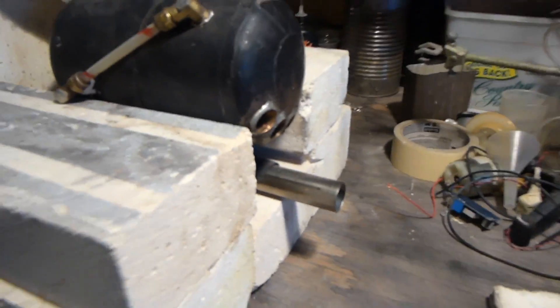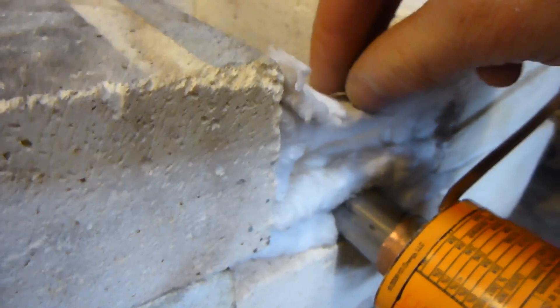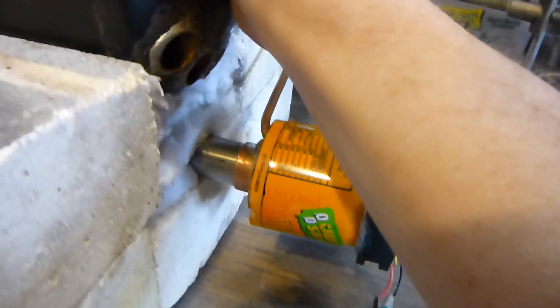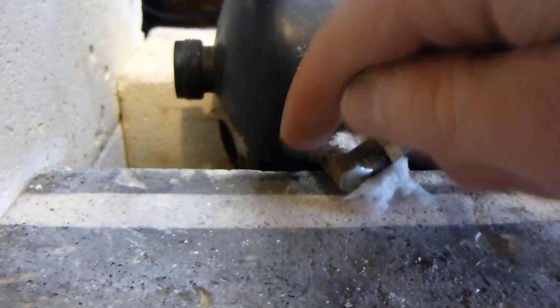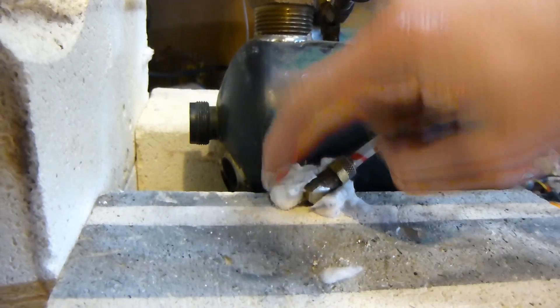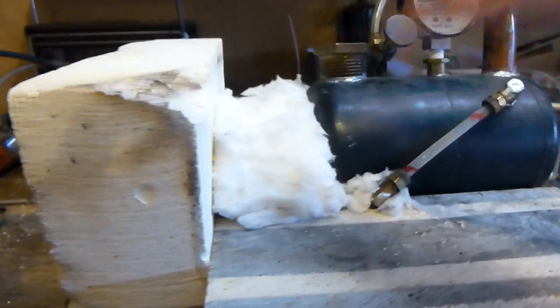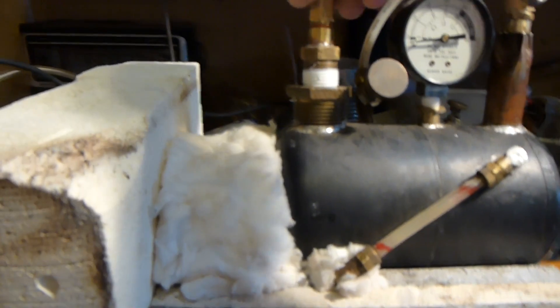The flue gases go through the tubes and exit over here. Now I've got my burner in there, the glass, and the insulation on the end to direct the flue gases up through the flue tubes in the boiler. I've also got my fan and mixer orifice assembly. I'll stuff a little insulation around here, otherwise hot gases come up and make it boil inside the sight tube, which is annoying because you can't see the water level.